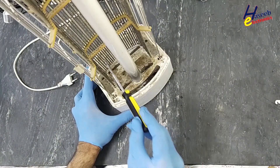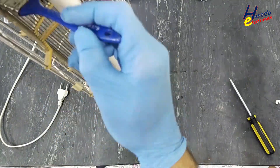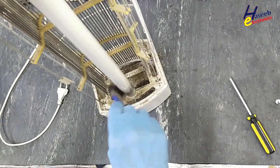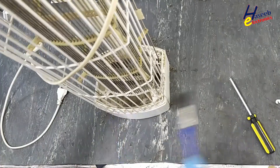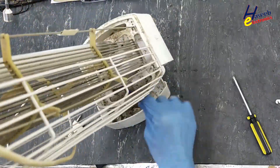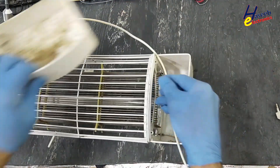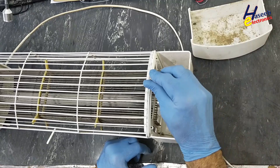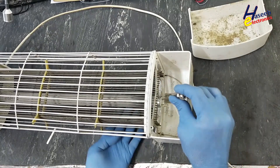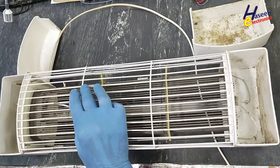Before touching it, discharge it first — now it is safe. I will inspect the light. I will not turn it on; I'm going to examine the light.